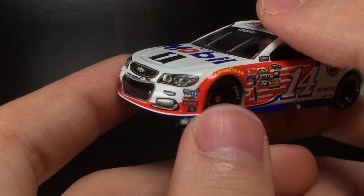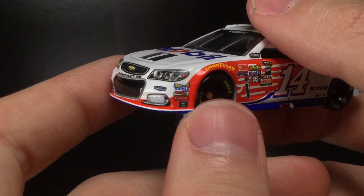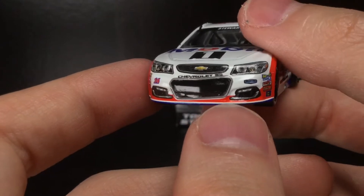That does not look good there — the contingency decals are very crinkled up and messed up. You can see whatever's left of the Move decal, and then Stewart-Haas Racing right there.